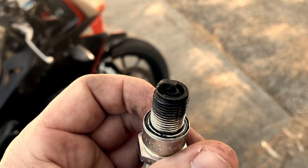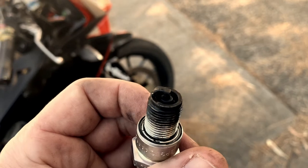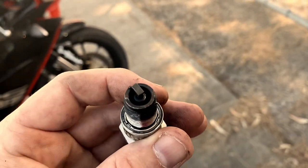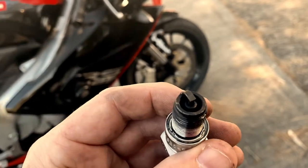Here's the original plug that came with the bike. You can see that it's all fouled and oily. This tells me that it's running quite rich under general usage. I'm going to address this in other tuning and carburetor videos.